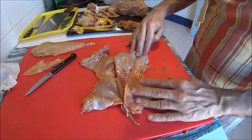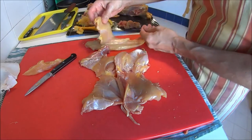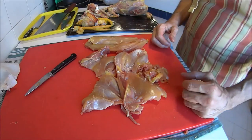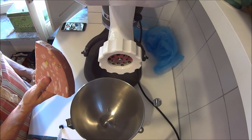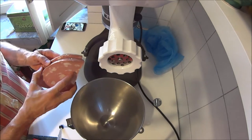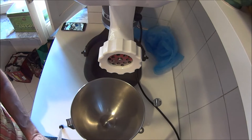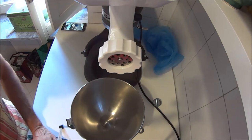Legs and thighs, the two breasts, the two chicken tenders, and the scraps. While we are chilling our chicken meat, I'm going to start grinding a big chunk of mortadella. It will add a ton of flavor to our chicken filling.